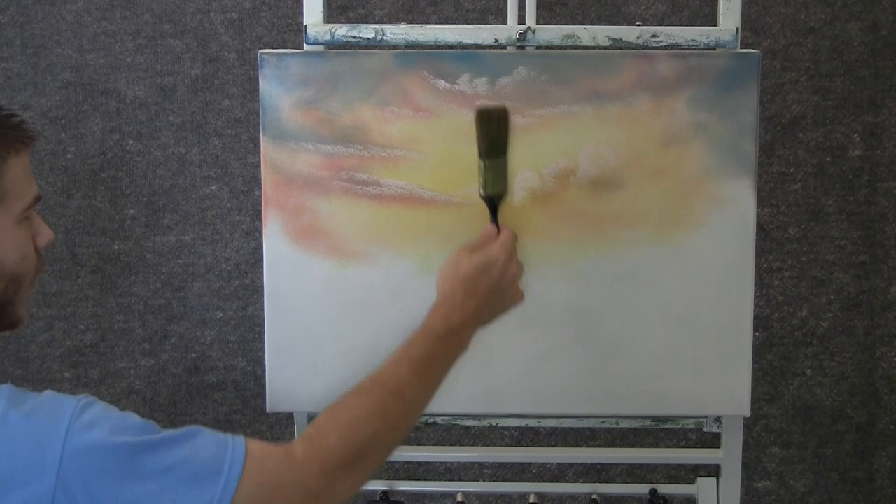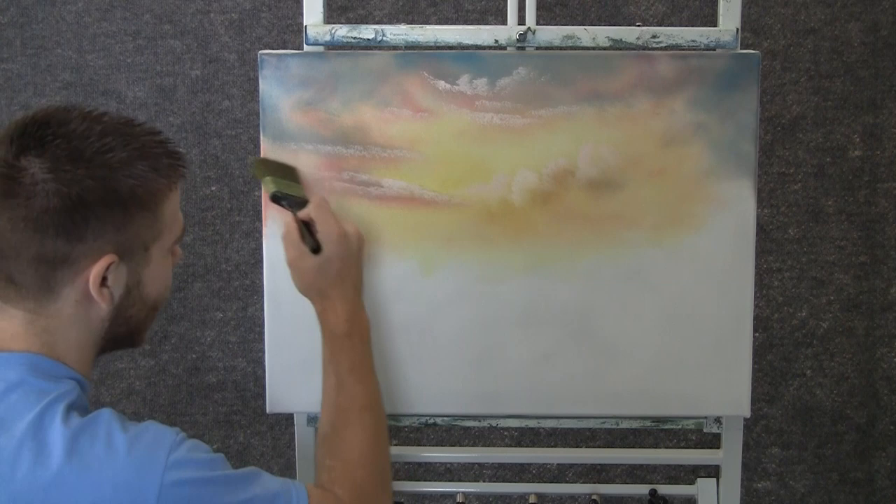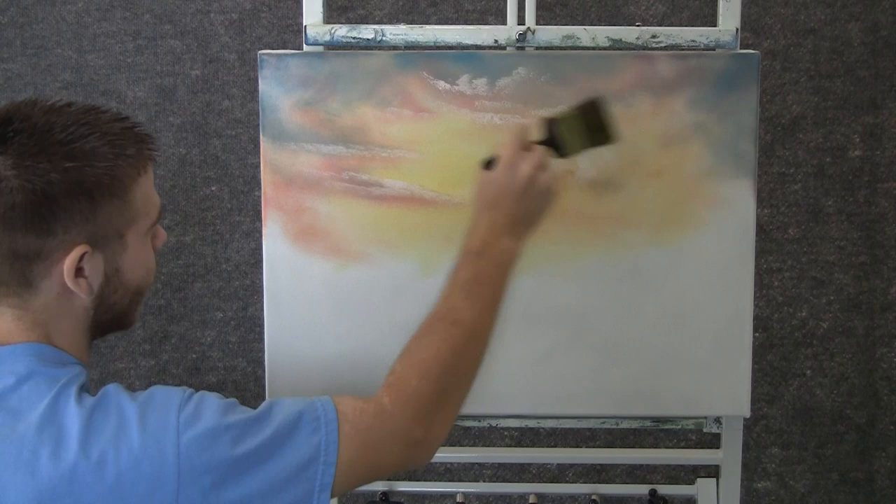Maybe we'll add a little under here. Now with the clean brush, we can come in here and just blend out these clouds — barely touching, just want to move that paint a little bit. With those kind of stringy ones, we can just pull those. Lightly, very lightly.